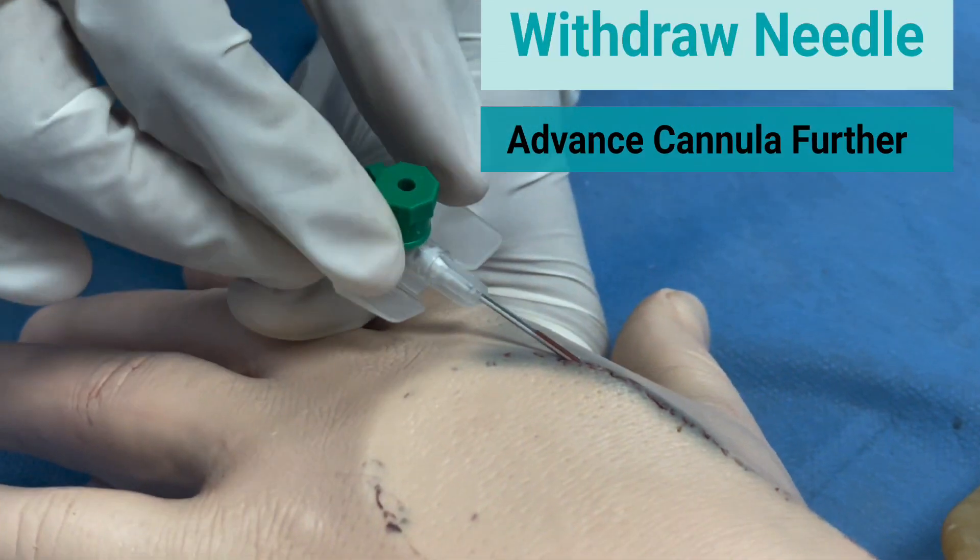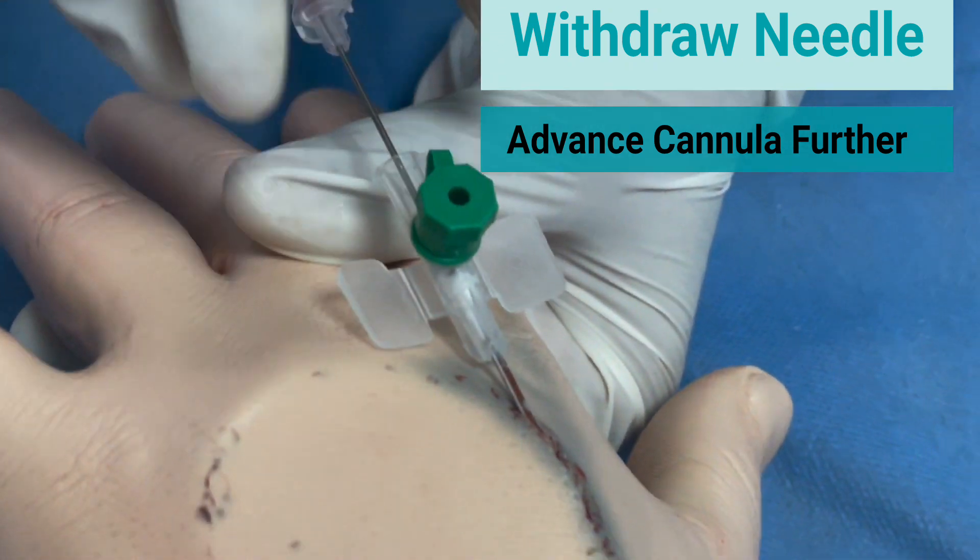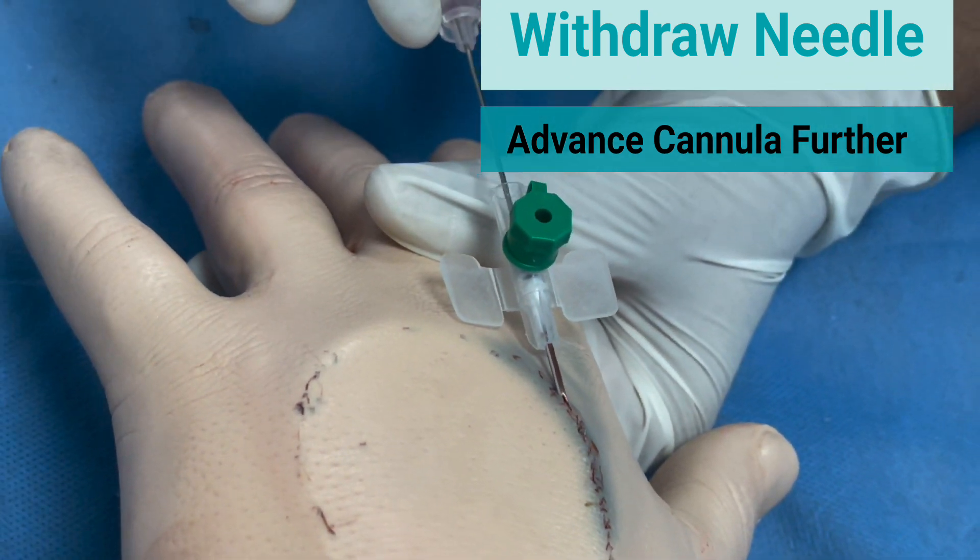While advancing the cannula further, keep withdrawing the introducer needle as shown.